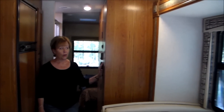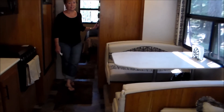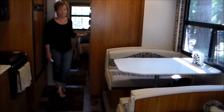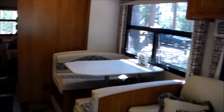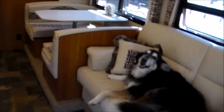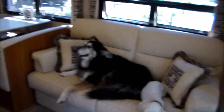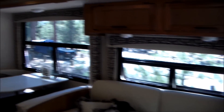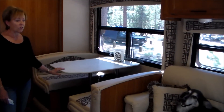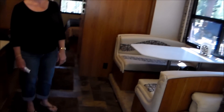Just to show you how roomy it is in here, I'll put the slide out out. We've been doing this whole tour with the slide in to show how much room there was to walk back and forth. Now look at how much room there is with the slide out. This couch slides out into a bed, this breaks down into a bed, and it has been grandchild-proof — we had a grandma and grandpa sleepover not too long after we got it.